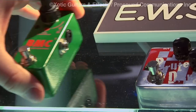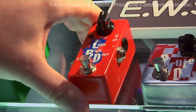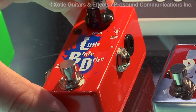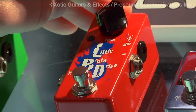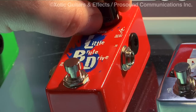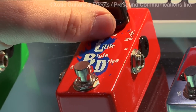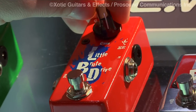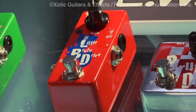New for 2011 is the LBD, or the Little Brute Drive. This is a simple pedal, also true bypass, runs on a 9-volt battery with a simple one-knob operation — just a gain knob. As you start to turn it up you get a little more hair, a little more distortion. There are some great tones in here from a clean overdrive sound all the way to a Marshall-on-10 type of gain. Check out the Little Brute Drive, available this April.